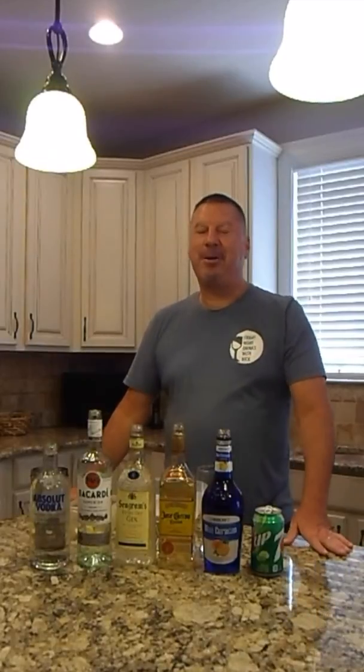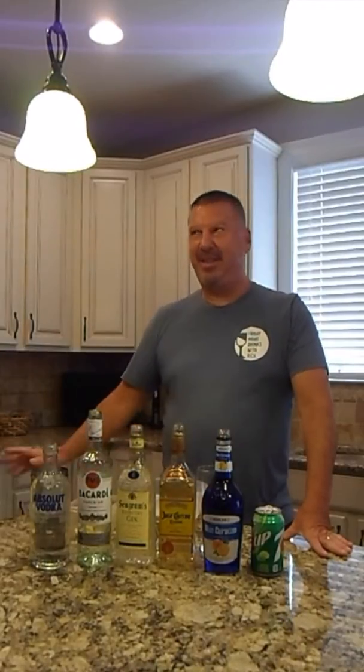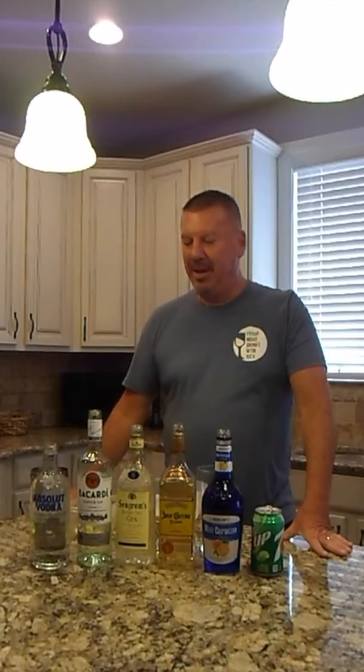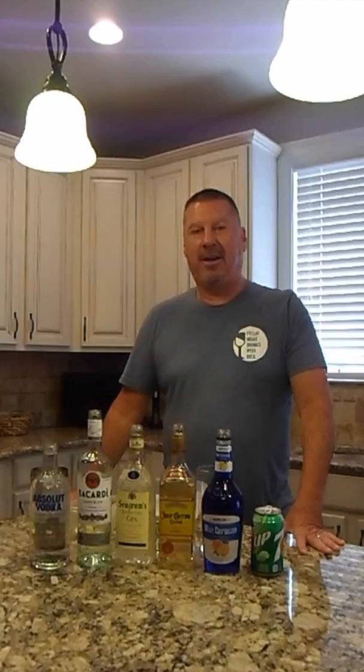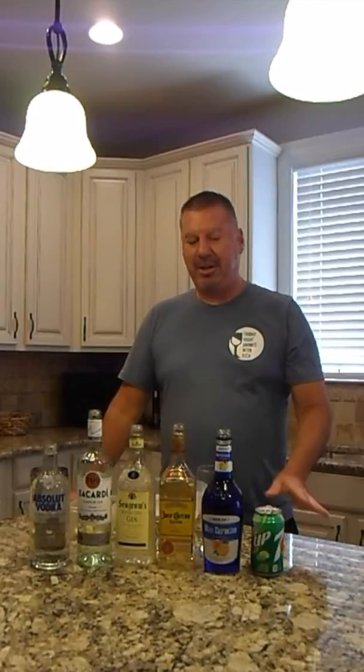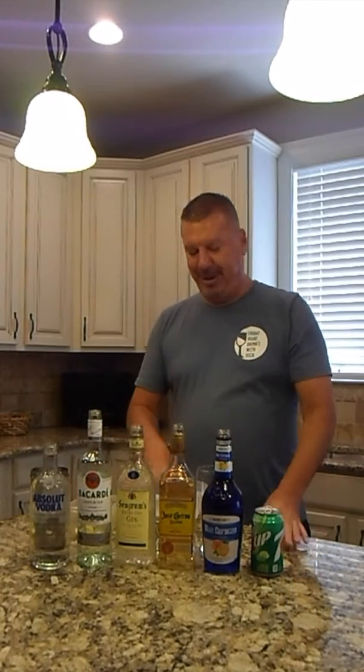Hey everyone, this is Rick and welcome to Friday Night Drinks with Rick. If you're following the videos you'll see that recently we just did a Long Island iced tea, and that seems to be a favorite of a lot of people. Tonight I'm actually going to do something very similar to that. It's a knockoff of a Long Island iced tea and it's called a blue motorcycle. It has mostly the same ingredients, just one different liquor and one different drink. So we're going to show you how to make a blue motorcycle tonight.